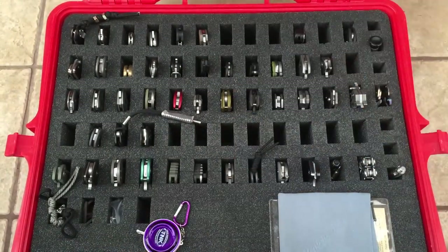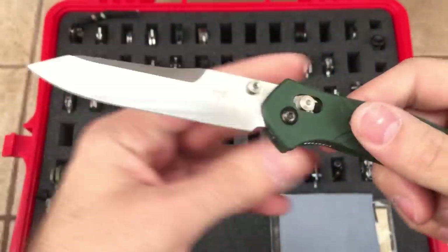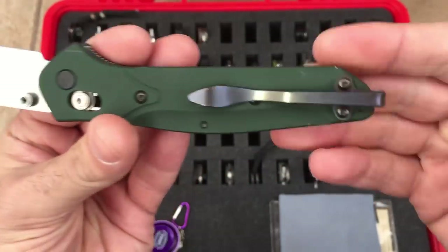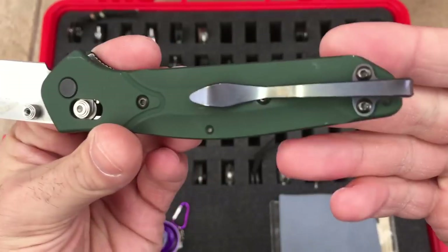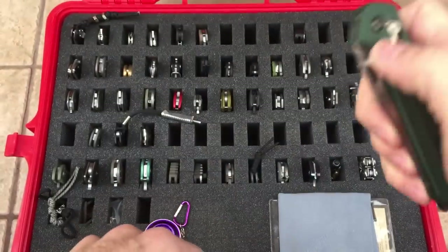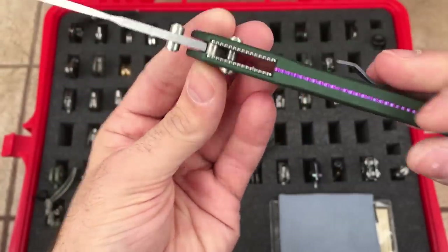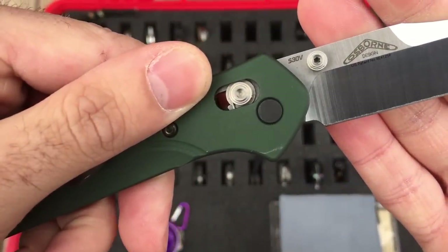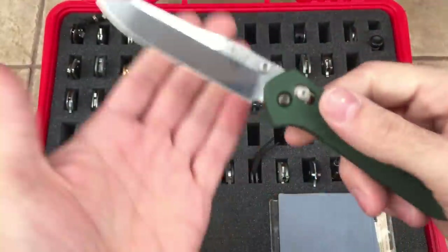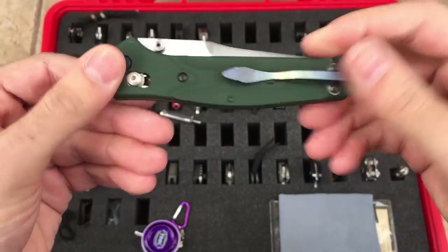Another crowd favorite — Benchmade 940. Excellent knife, one of my favorites as well. Very thin, very lightweight. You see that beautiful anodizing on the back spacer. Another low-riding clip — I just heat colored it; this is titanium, heat colored it to kind of match most of the jeans I would wear. Very smooth of course with the axis lock. This one is in S30V, Osborne design. I love this knife — nice utilitarian blade shape. Definitely a favorite. That's the 940 by Benchmade, and of course all Benchmades are made in the USA, or at least most of them.